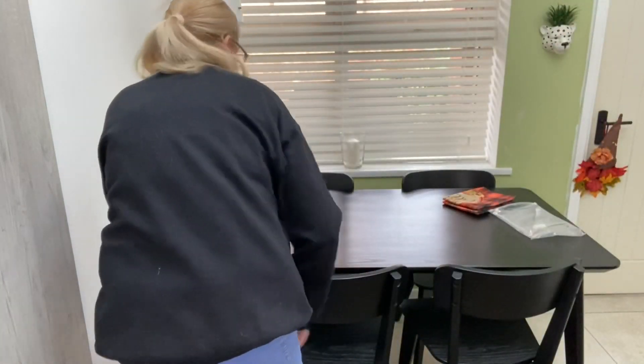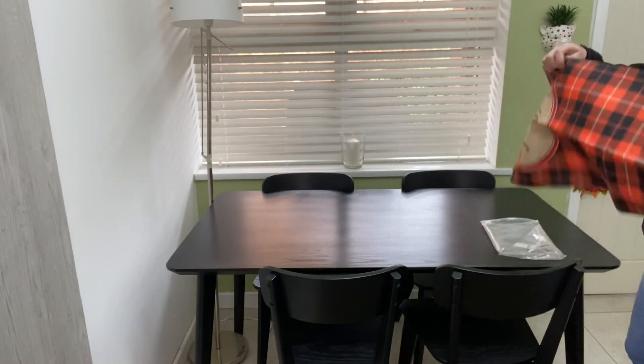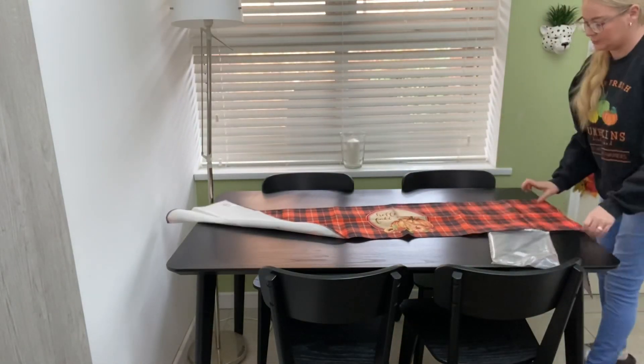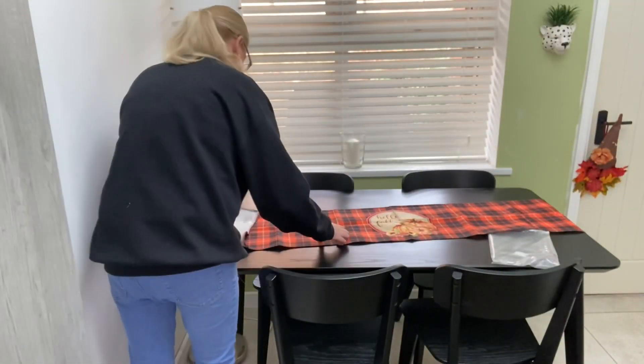I'm starting off with a table runner — this is new for this year, I picked it up from eBay. It's black and orange checkered with pumpkin motifs in the middle and one at each end. I just love how it pops off the black table.